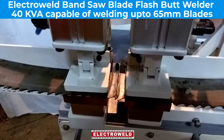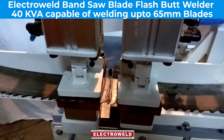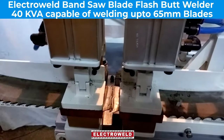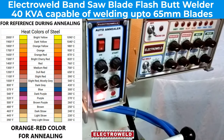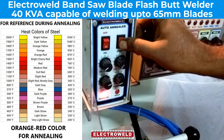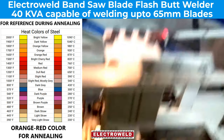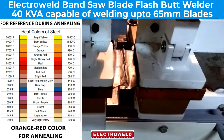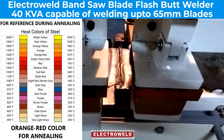Now clamp the welded joint in the center of the welding jaws by depressing the levers, and then press the anneal switch to do the annealing of the blade. After the blade is annealed properly, the timer will cut off the current.